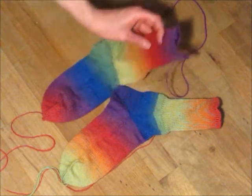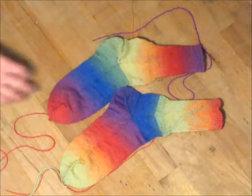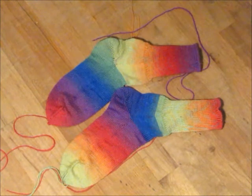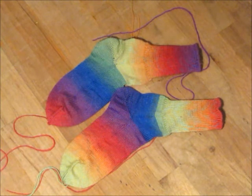I welcome feedback from advanced knitters — I'm new at this knitting machine so I'm still learning it myself. I hope you got something good out of the video, and have a great day.